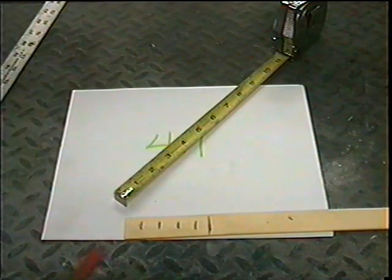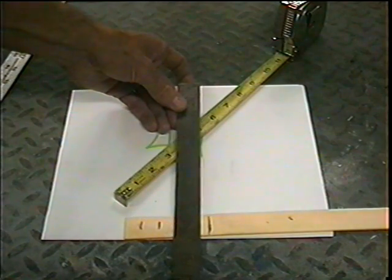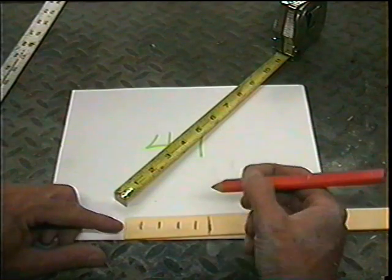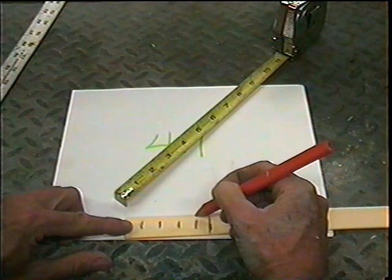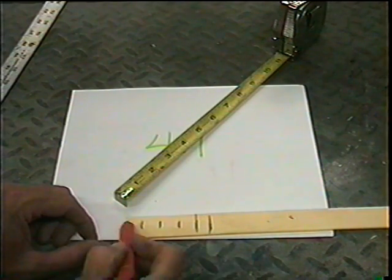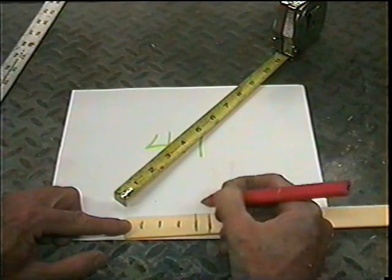Now, if you want to get it absolutely perfect, you could use a square and just go along like that and mark those off into five equal parts. Now you have four parts right up to here of primer or paint, and then one more part thinner.